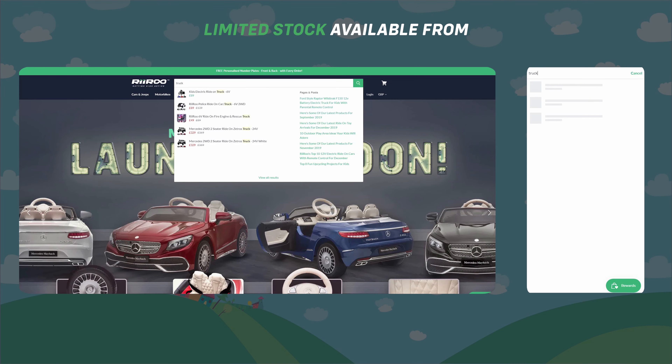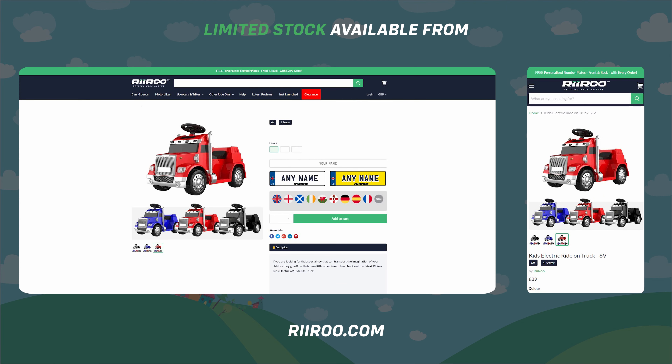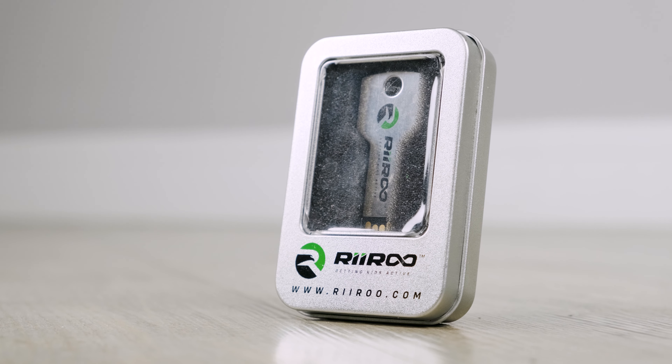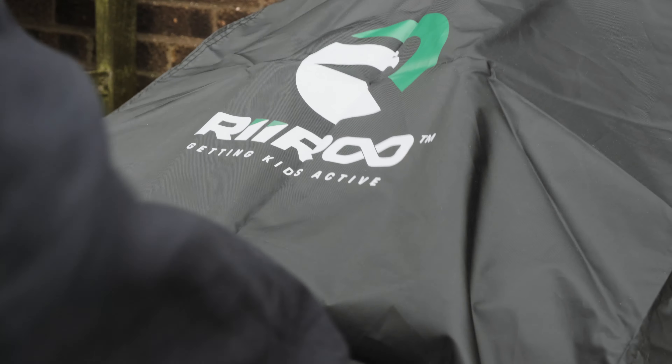If you would like to buy one of these great cars, then go to our website at riiroo.com where we offer free one-day delivery if you live in the UK and if you order before 1pm. And don't forget we also give our customers the option to purchase our key shaped USB sticks and our dust and rain covers.